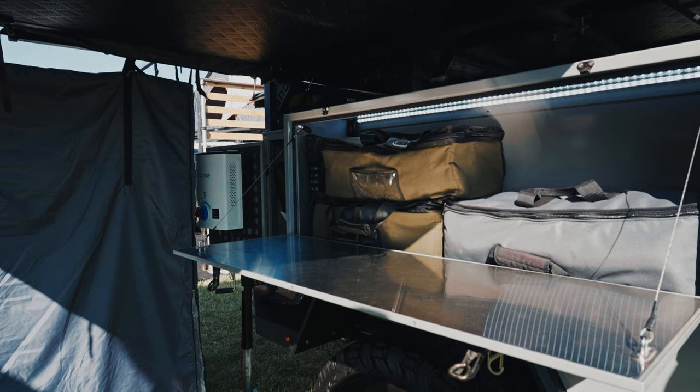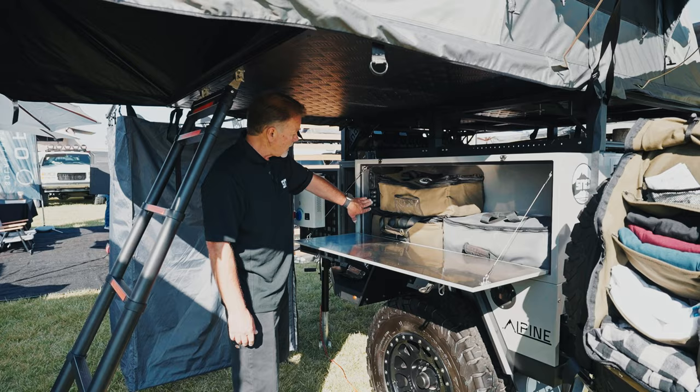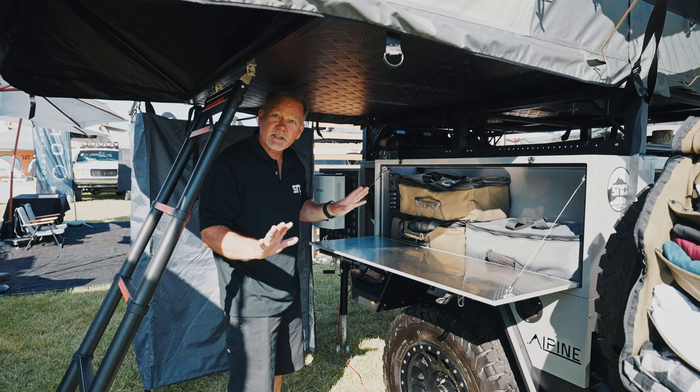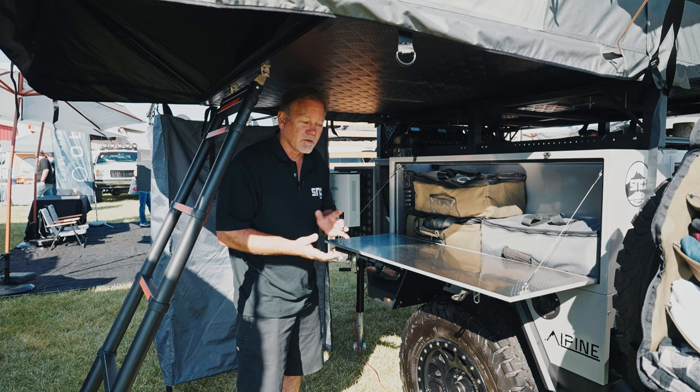We have another control panel over here. We use Switch Pros for our lighting — I have a Switch Pro control here and one on that side, or you can use your app if you're inside your tent. It's very easy to get to your electronics. Even the refrigerators and electronics are all on your app, so if it's early morning and you just don't want to get out of bed, you stay in your tent and control everything.